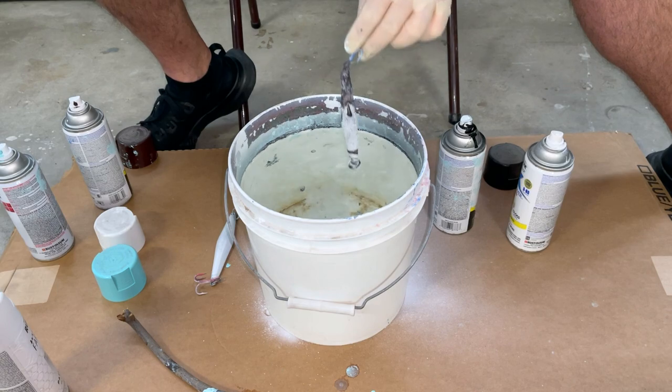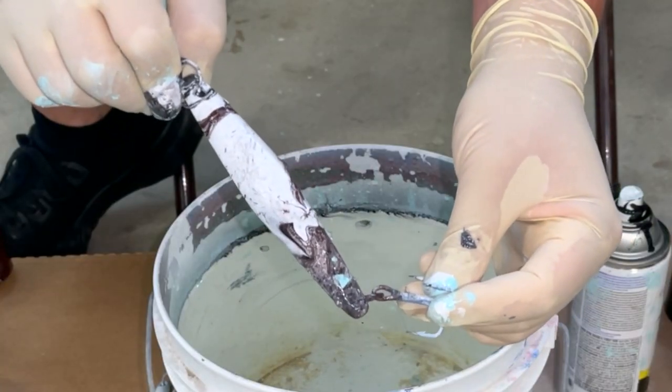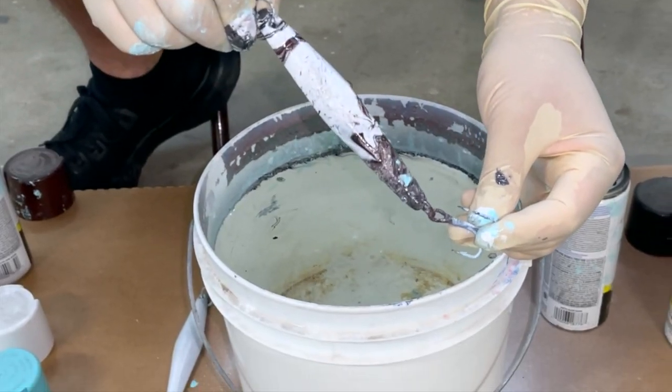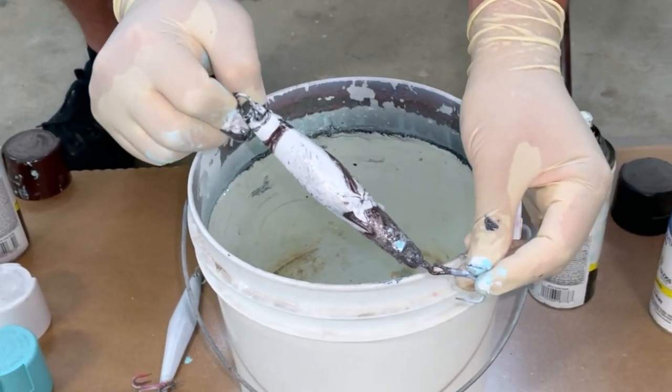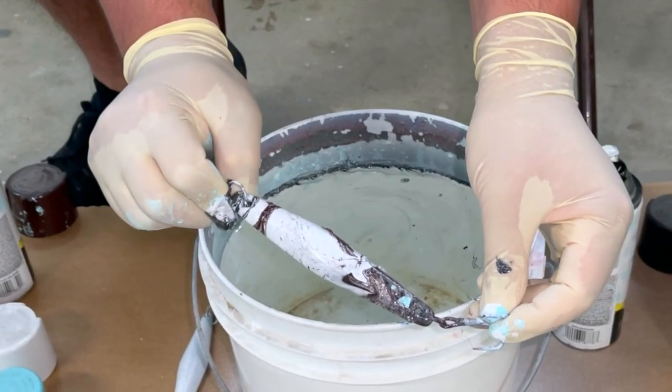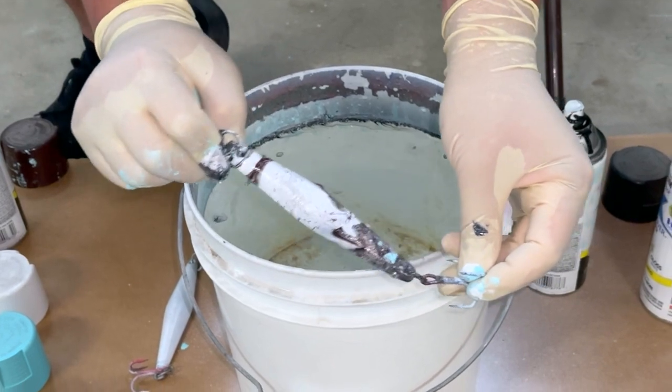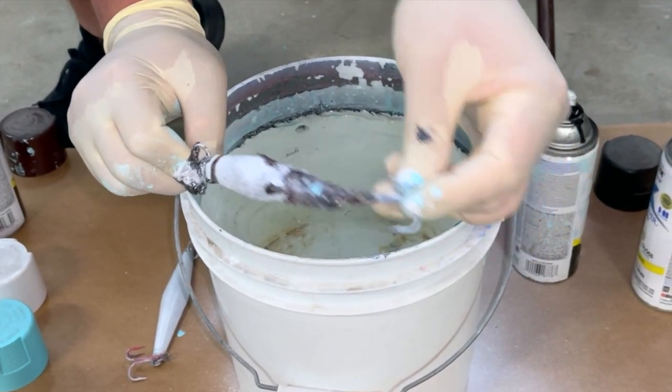I'm liking how that looks — I dip my jig in just like this, looking for more of that white on top and color on the back. Fully submerge it, hold it by the hook, then take my stick and mix around until all the paint is out of the way. Next, pull your jig out of the water. That's close to what I was looking for — not exactly what I wanted, but overall the look is there: white on top, dark on the bottom. What's super cool about hydro dipping your lures is there's never going to be another lure that looks quite like yours — it's a one-of-a-kind look.